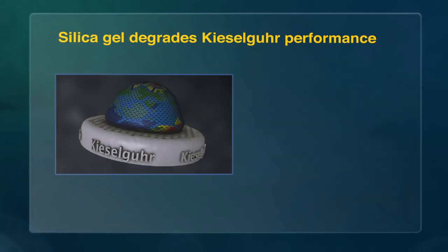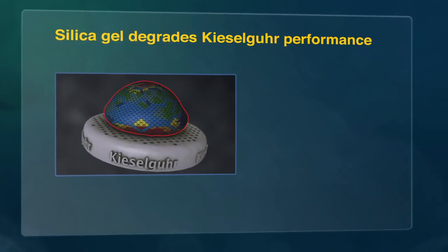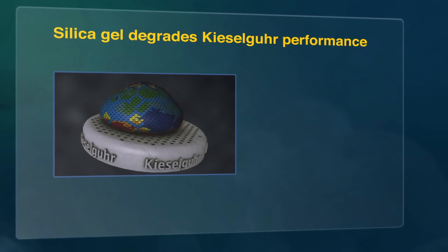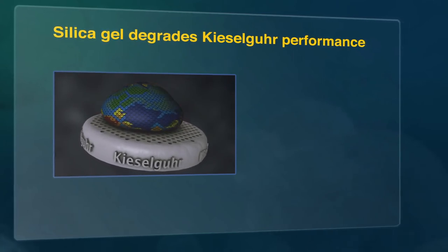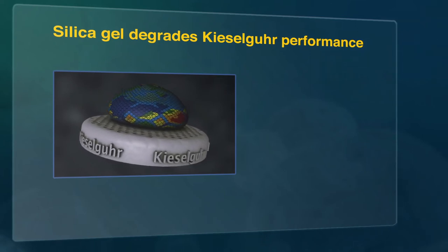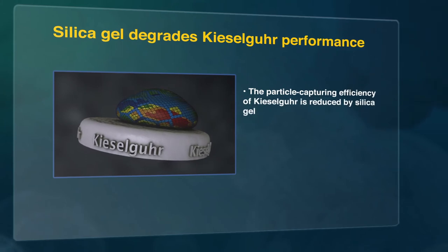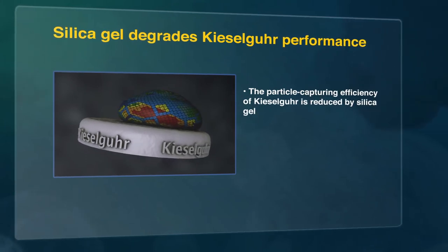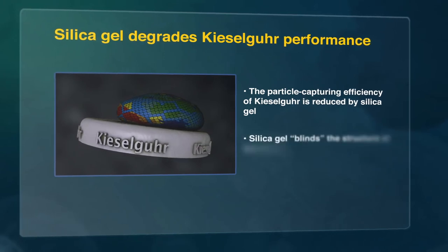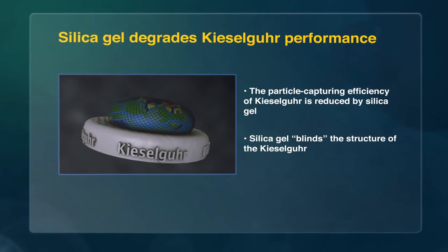Due to its compressibility, silica gel degrades the performance of itself by forming a seal between the diatom and the silica gel particle. This limits the exposure of the silica gel itself to the beer, thus reducing the stabilisation efficiency. At the same time, the particle-capturing efficiency of kieselger is reduced by the presence of silica gel. The compressible silica gel blinds the structure of the kieselger, reducing its ability to capture beer solids.